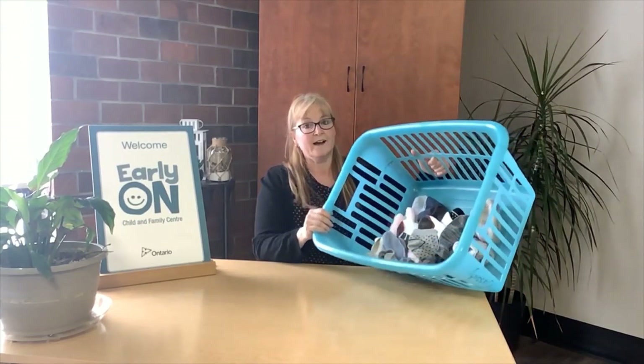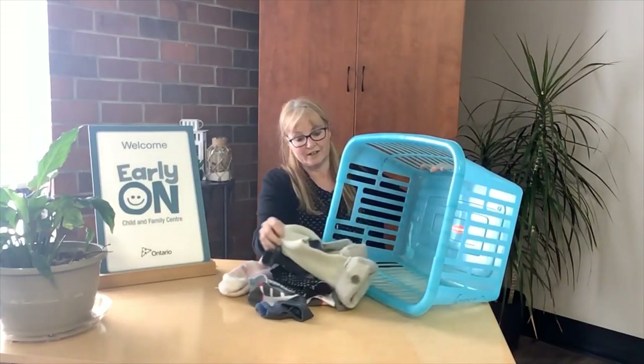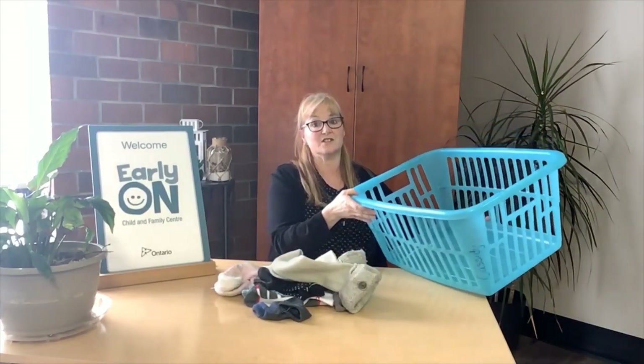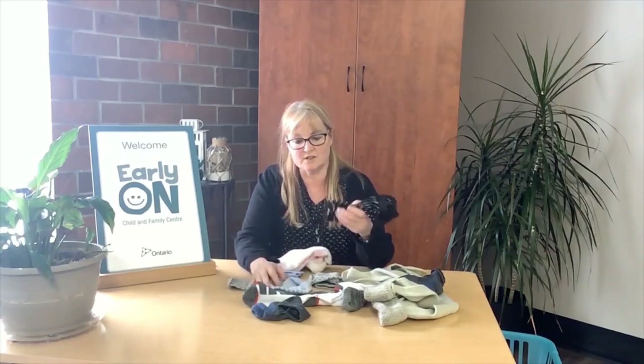Hi, I'm Kelly from Early On Brant. You just caught me doing some laundry. Actually, I just found a whole bunch of socks. You know, lots of learning can go on with socks.